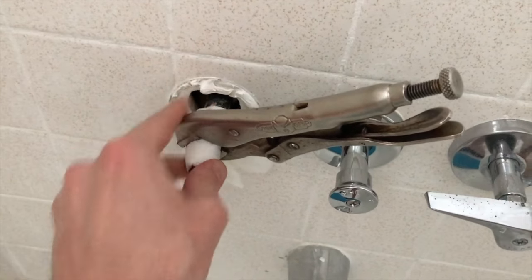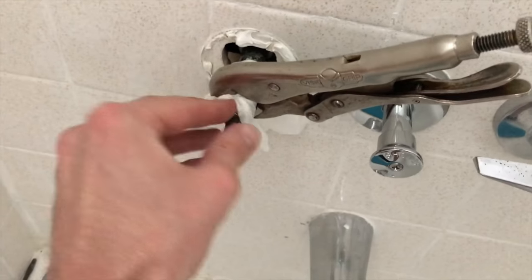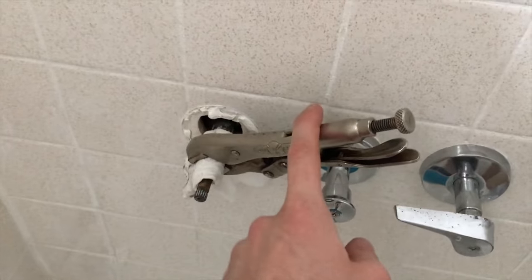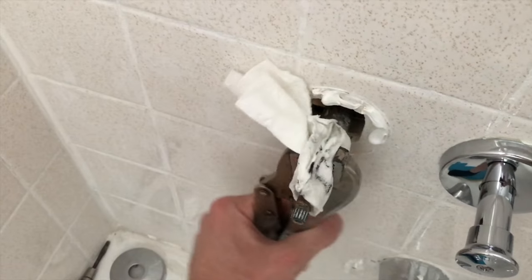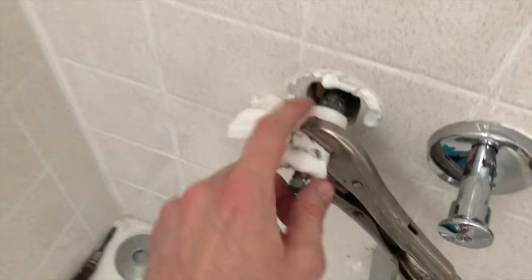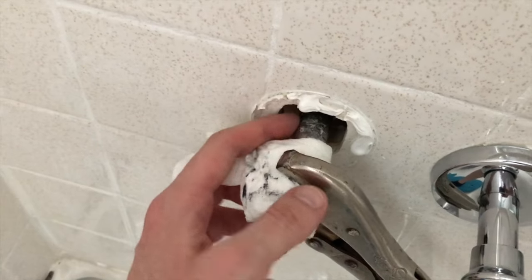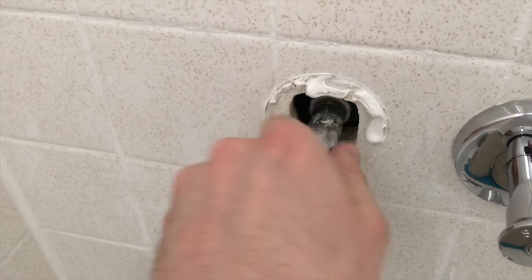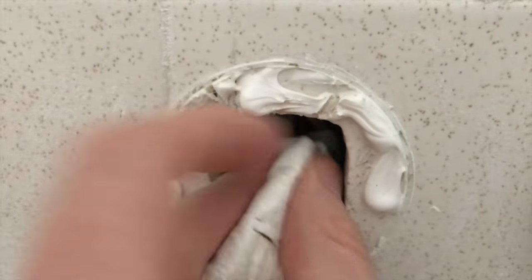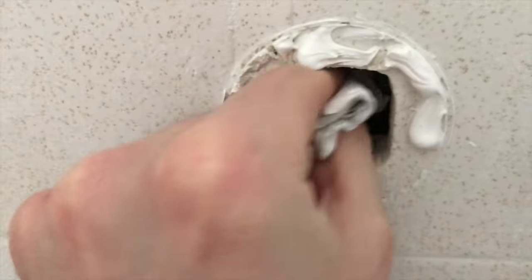Quick update: I grabbed a wrench, however this stem is so corroded inside and stuck that I'm just continuing to strip the face portion. Grab this tool and a towel to break it loose. When you finally get it loose enough to spin off by hand, be advised there might be a little bit of water resting inside the valve. I've got a towel ready to plug that hole, and I'm going to plug it with a paper towel to alleviate water coming out.